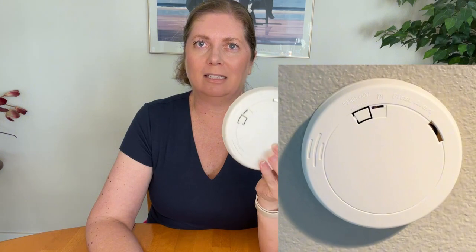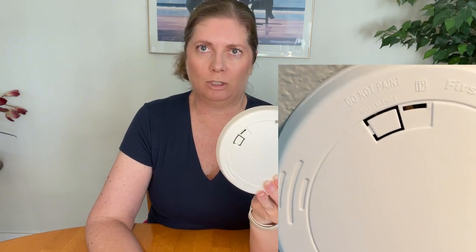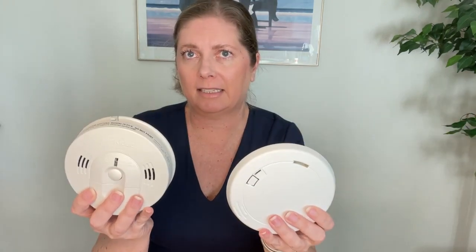The First Alert unit uses photoelectric sensing, which means it detects slightly larger particles produced by smoldering fires, such as a cigarette burning in a couch or in your bedding. Ideally, since they detect different types of smoke, you want to have both in your household. The Kidde unit also does carbon monoxide, so if you don't already have a CO detector, getting them combined in one unit is a great way to go.